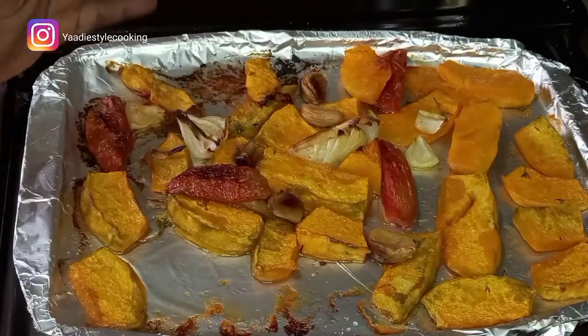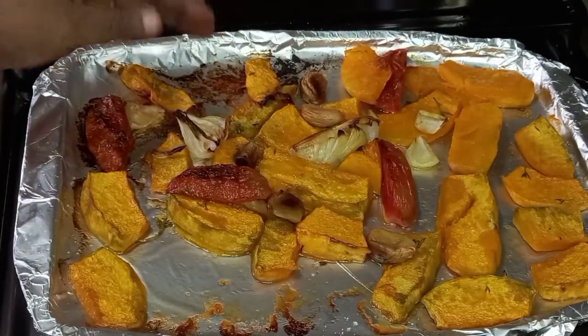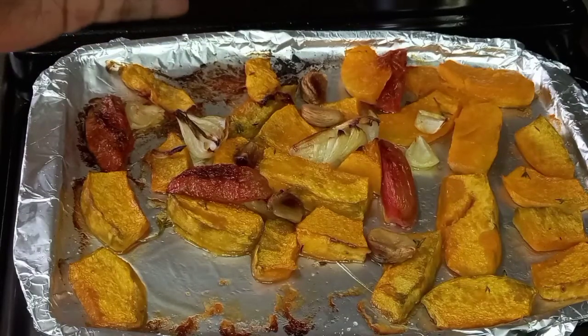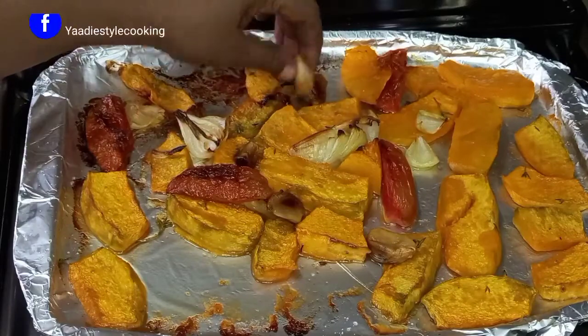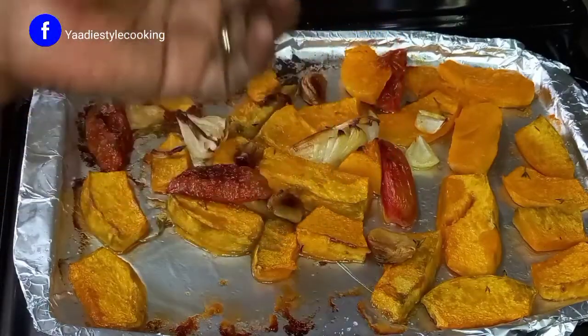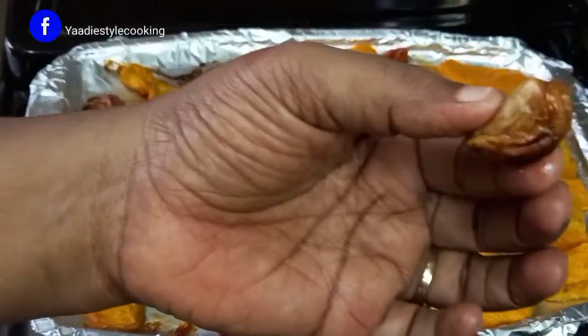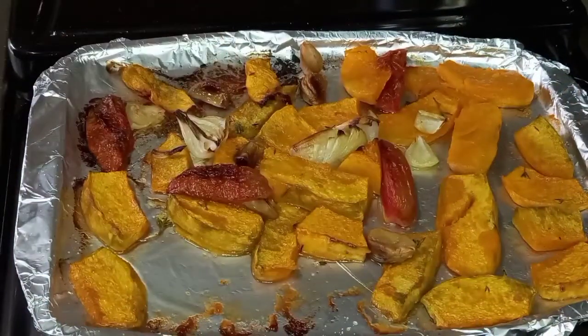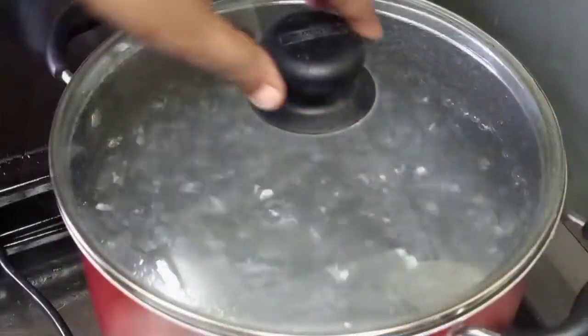So this is what the roasted vegetables are looking like. I'm going to put it aside and allow it to cool off, and then we'll move to the next step. Look here, guys — what's going to add tons of flavor is this roasted garlic here. Delicious! All right, so let's allow it to cool off and then we'll come back. Now, you guys are ready — let's boil the pasta.